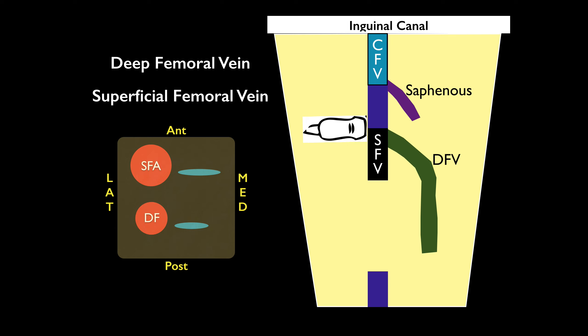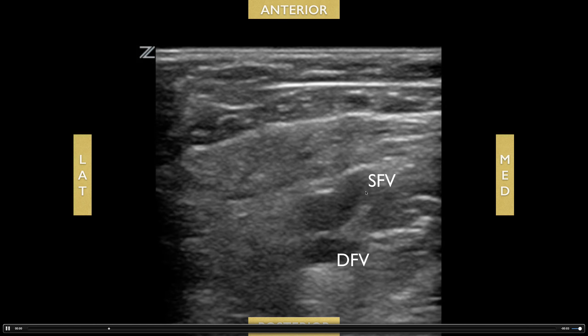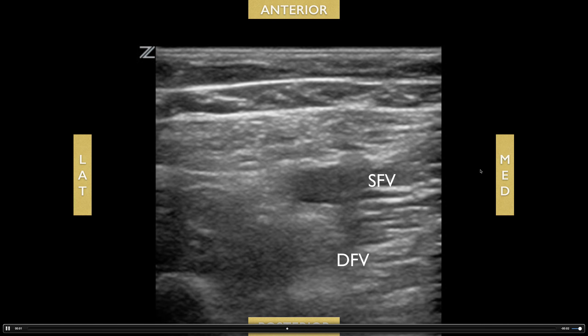It might be a little misleading — even though it's called the superficial femoral vein, it is still considered a deep vein. So if you have a clot there, it's still considered a deep vein thrombosis. Don't be confused by the nomenclature. Here's what the superficial femoral vein looks like — you can see it right there — and here's the deep femoral vein just underneath the artery. Every patient's anatomy may differ slightly, but you should see two separate veins: one anterior and one posterior, identifying the superficial and deep femoral veins.